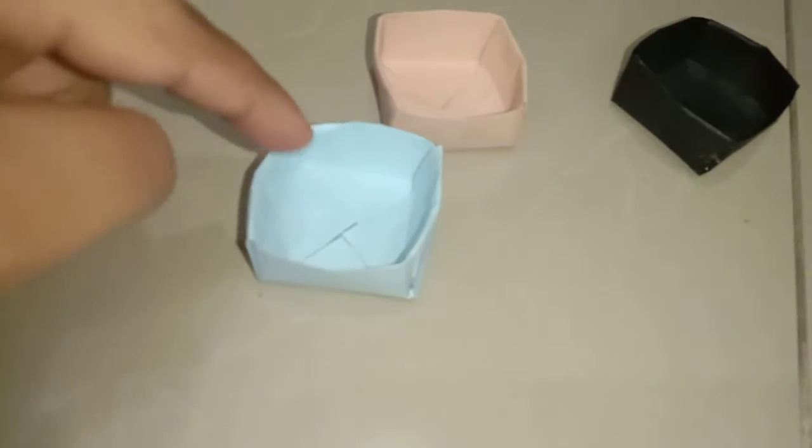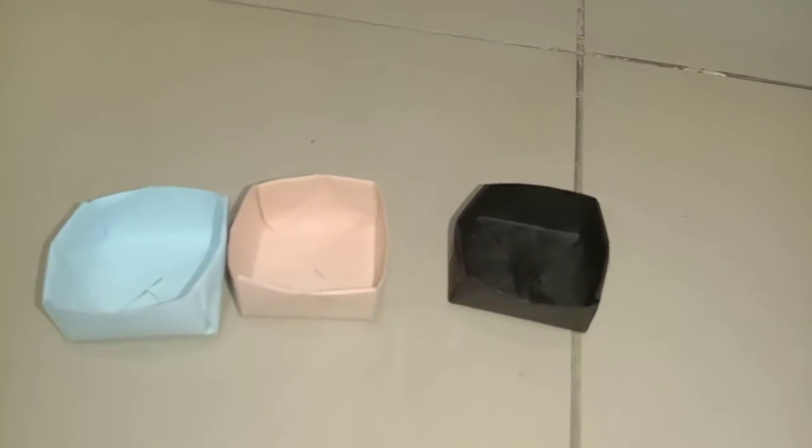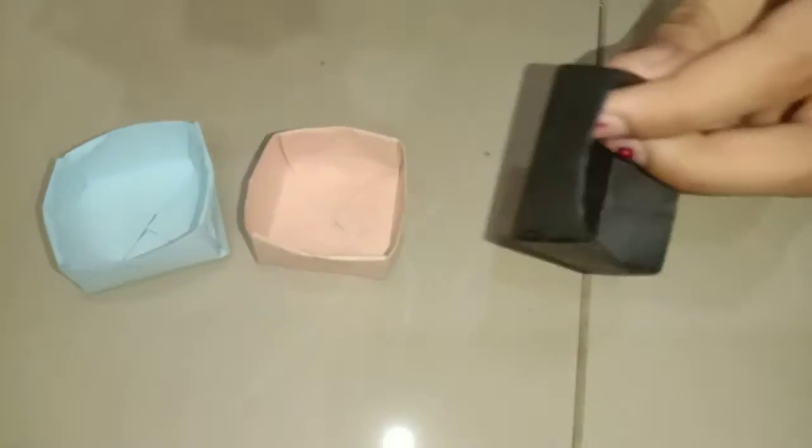We have prepared another two boxes. You can choose the color of your choice. We have made the blue one, the sandal one, and the black one following the same steps. These three colors are a great combination — they look very nice together.